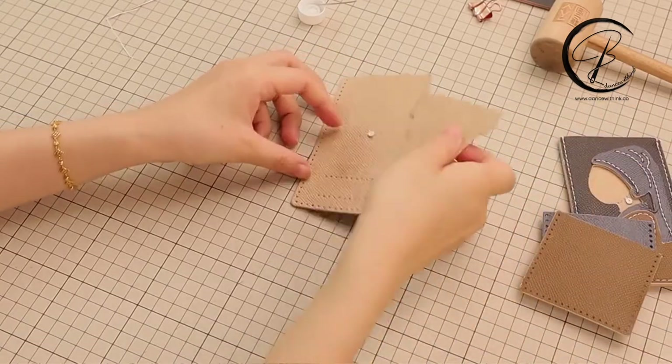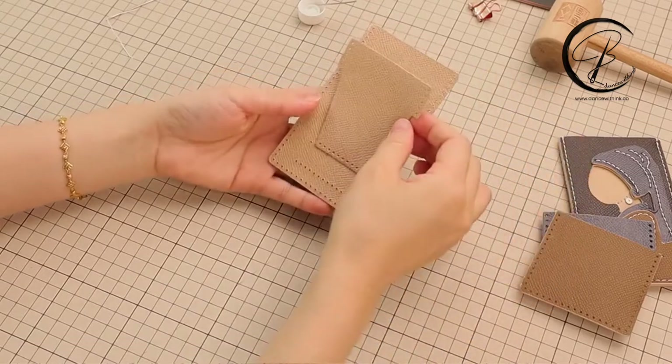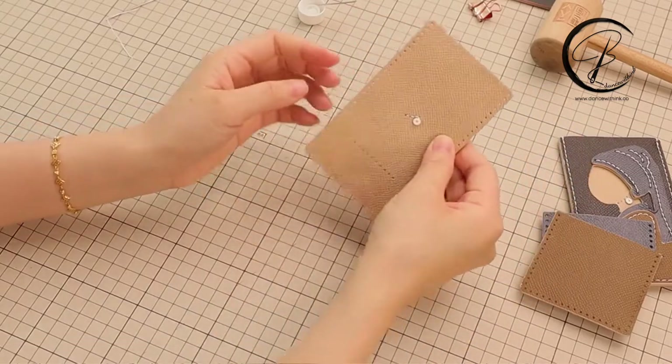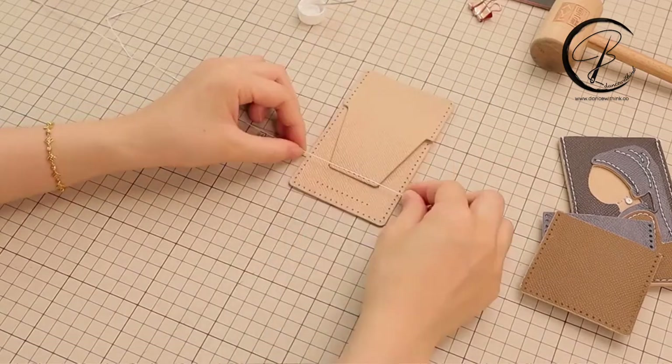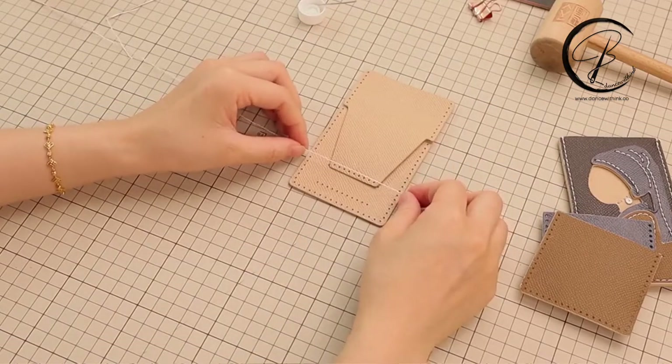Now we move on to another leather piece. The thread distance for this line will take five times of the finger distance.